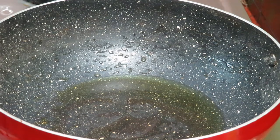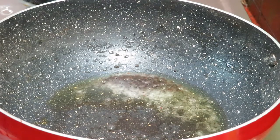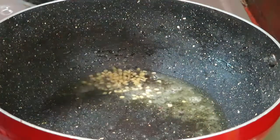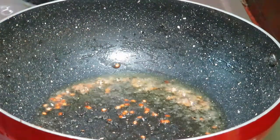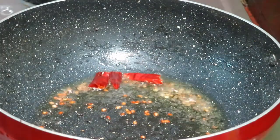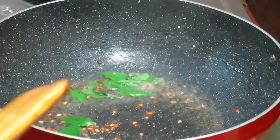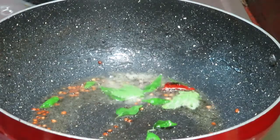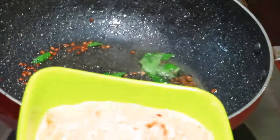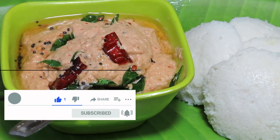Let's mix the chutney. Add a teaspoon of salt. We will put a little bit of salt in the pan. We will put the chutney in the pan. We are ready for the chutney.